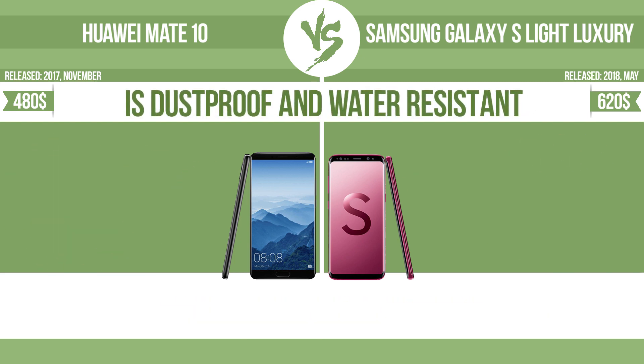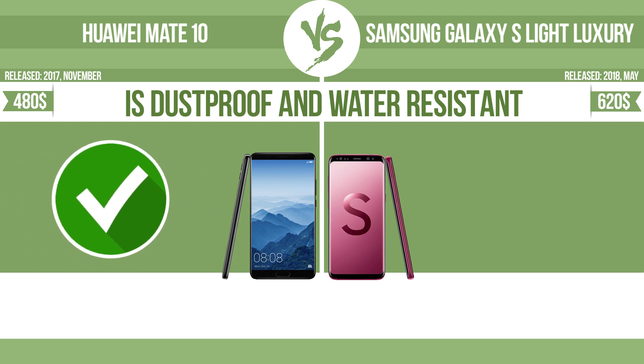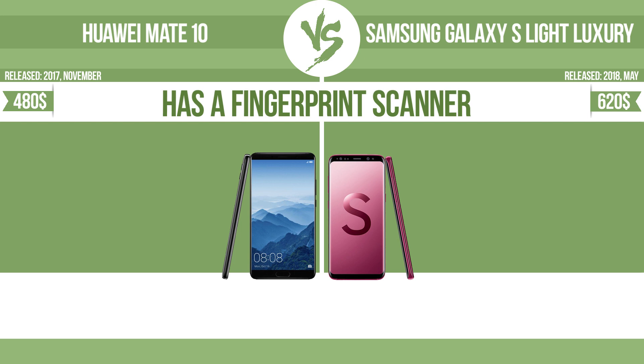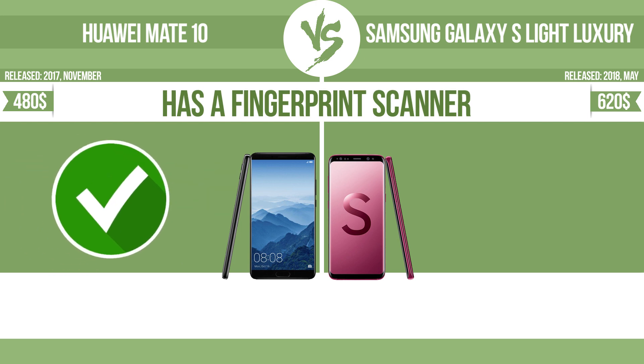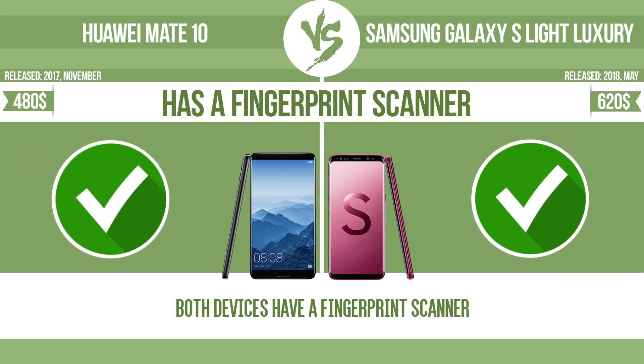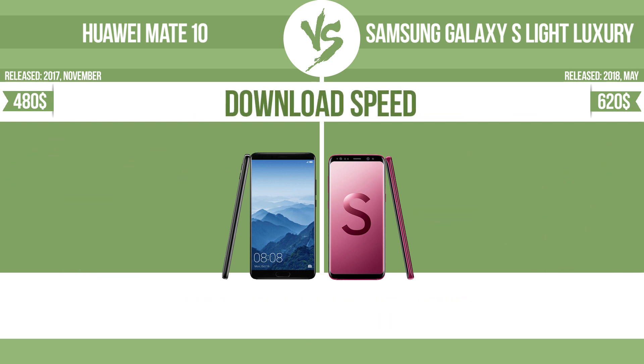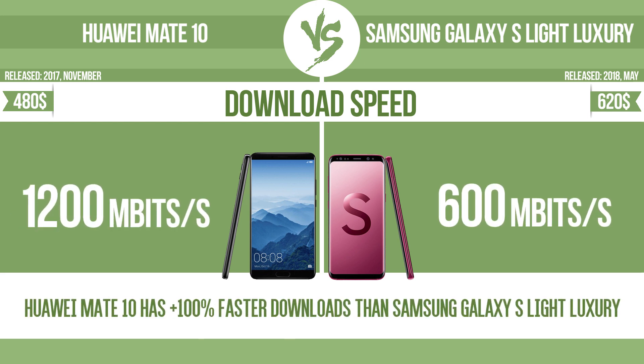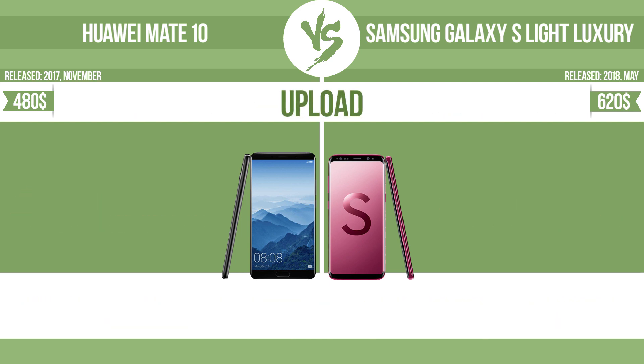Is dustproof and water-resistant? Dustproof and water-resistant at depth equal to or greater than 1 meter. Has a fingerprint scanner. The device has a fingerprint scanner, which identifies the user. Download speed. Upload.